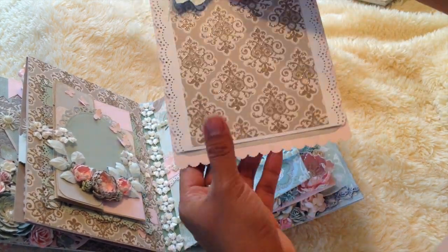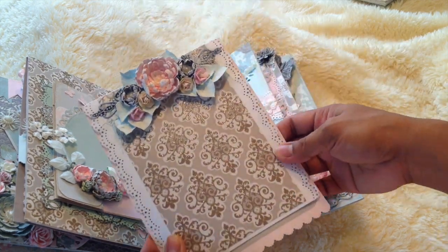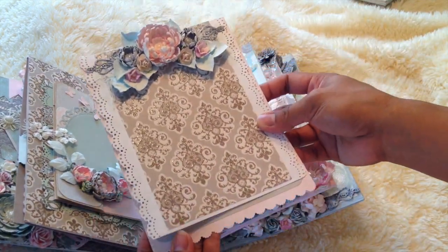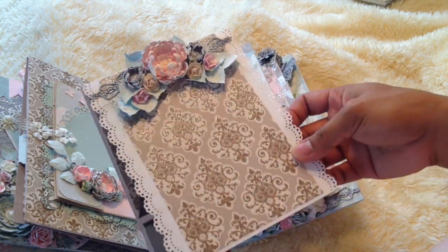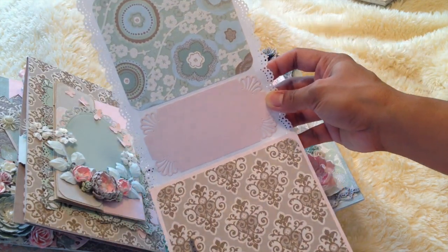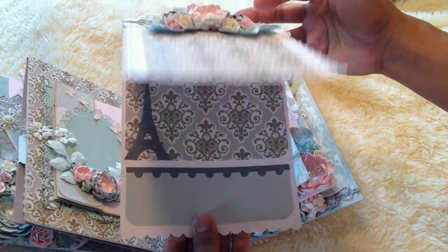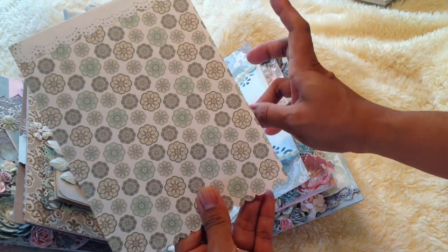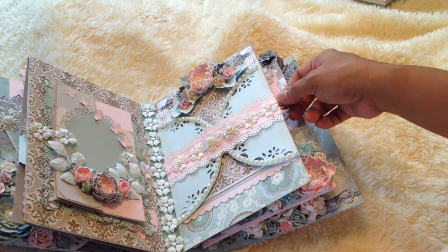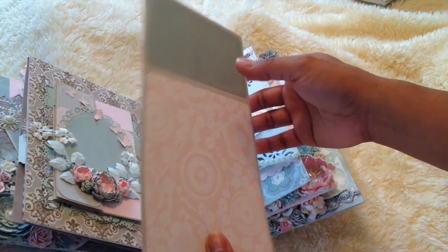This is the next page — some more handmade flowers and Wild Orchid Craft flowers. This page opens like this; I just put a magnet there. I can pull the card out if I want to put a picture here. There's room for a photo and another photo, plus a journaling spot. I can also use this for a photo mat. All the pages have a big tag with a pocket to hold it.